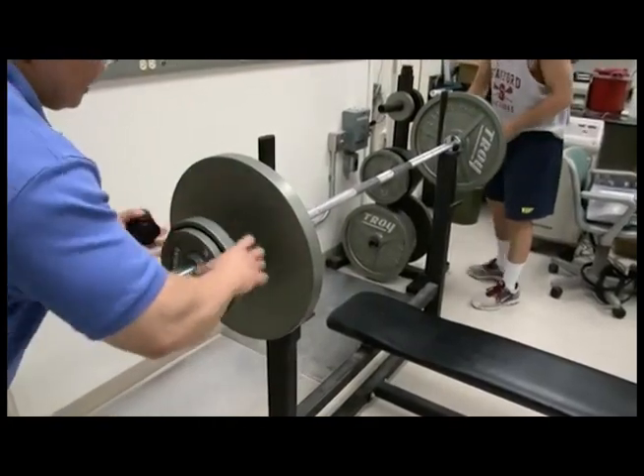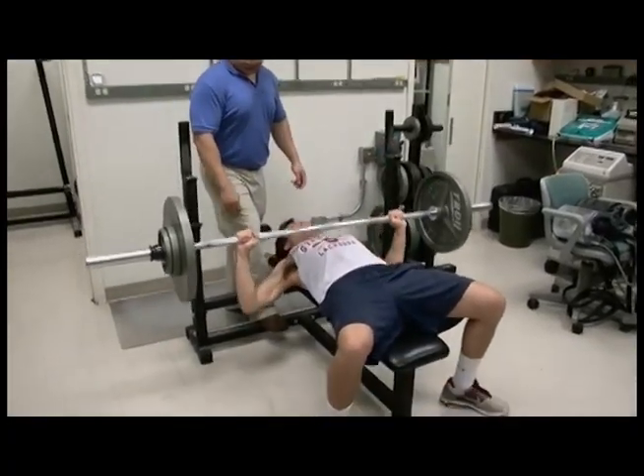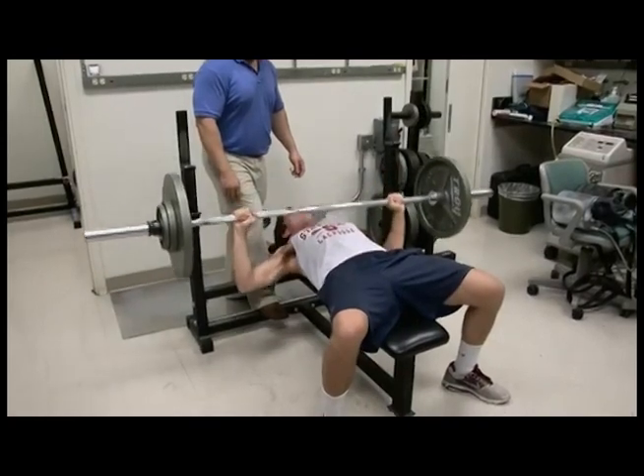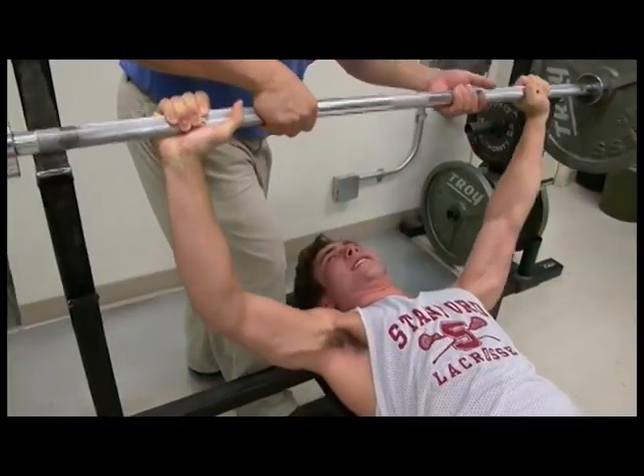What we were able to do is compare the rate of conditioning improvement — whether strength or work capacity — with our technique, with what's been published on steroids. And our rates are much higher. You definitely feel a difference. You definitely can work out a little longer. The next time you come in, you're feeling better, feeling stronger. You can reach your maximum performance capacity without using performance-enhancing drugs.